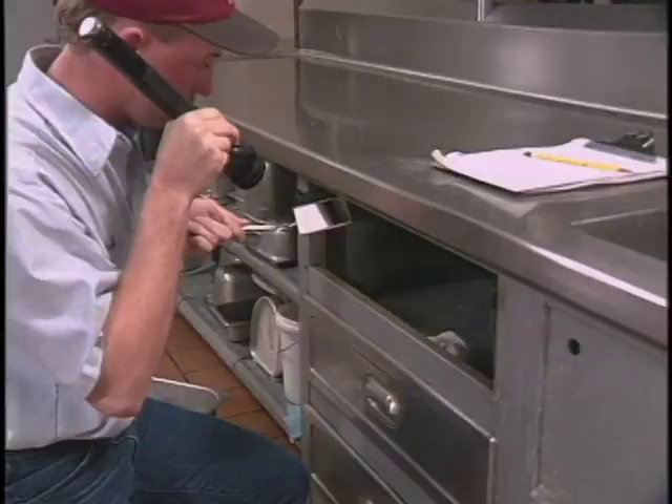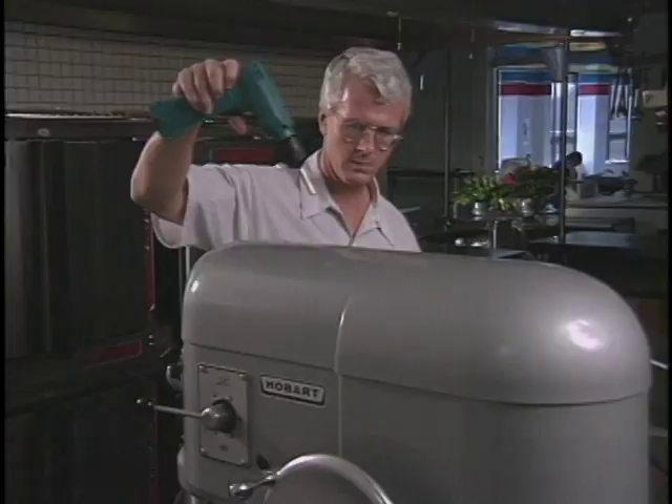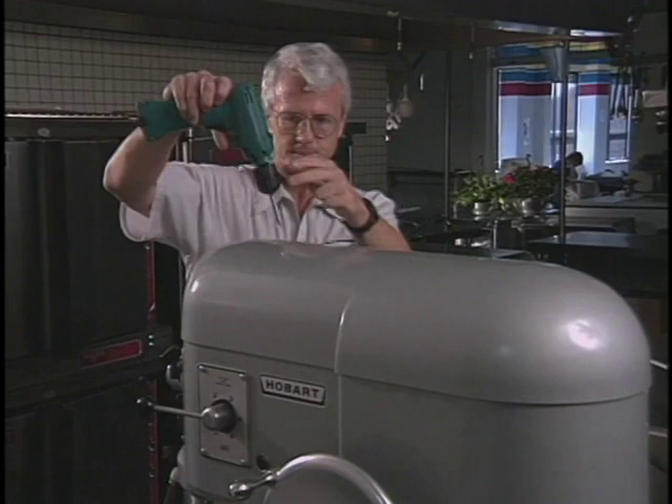A mirror helps you to see under and behind equipment and into places that are out of view. Mirrors like this are versatile and tough. A standard screwdriver, or even better, an electric screwdriver, makes it easy to open equipment and electric panels, places where pests hide.